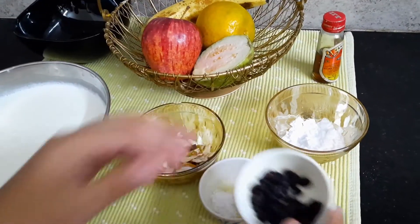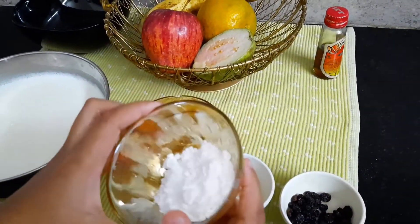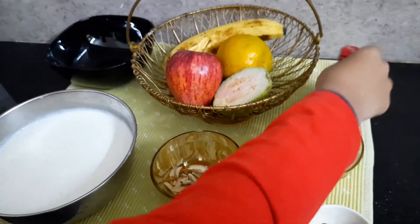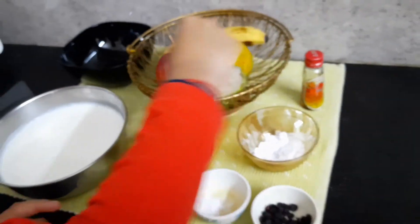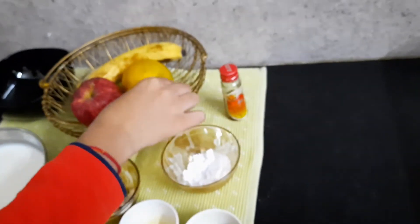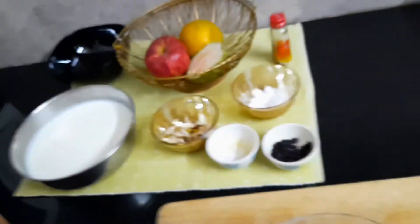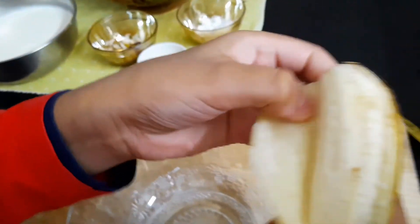You also need blueberries and powdered sugar — if you don't want to put sugar, it's upon your choice. Vanilla essence is optional. For fruits, I have banana, orange, guava, and apple. It's upon your choice what fruits you want, and then we will start the recipe.